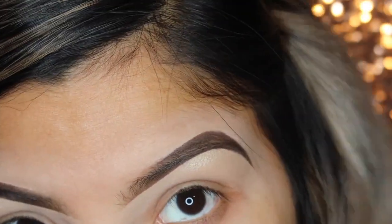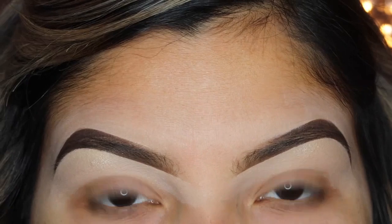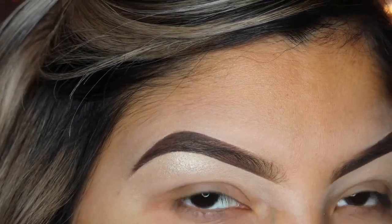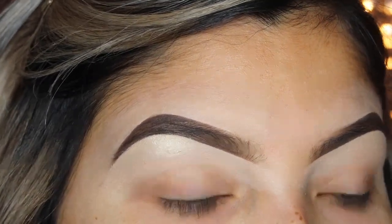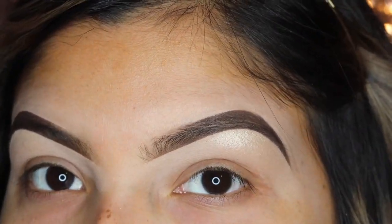And there you guys have it — my super simple bold brow tutorial. I hope you guys really enjoyed this video and I hope this helped some of you out. Don't forget to subscribe down below if you are new and turn on the bell icon so you'll be notified whenever I post my next video. Thank you guys so much for watching and I'll catch you guys next time.